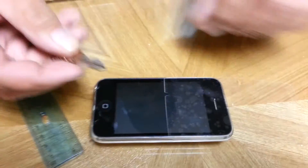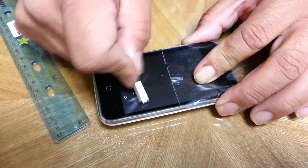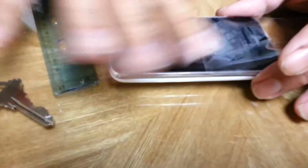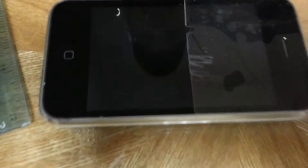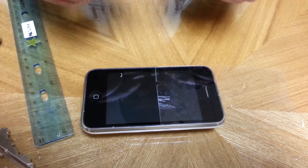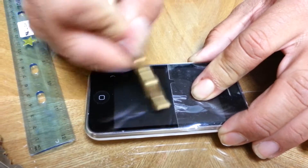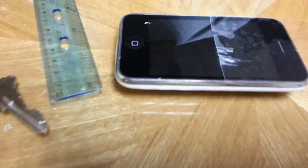So we'll start off with the key. As you can see, we're scratching the crap out of the screen protector. Not only that, we will have scratched the surface of the phone. So here is now a titanium drill bit. And again, the scratches are there.